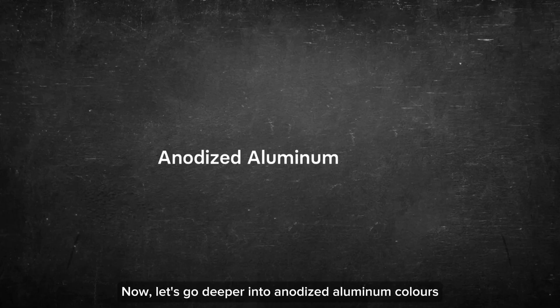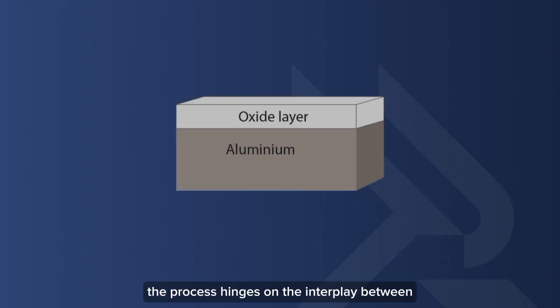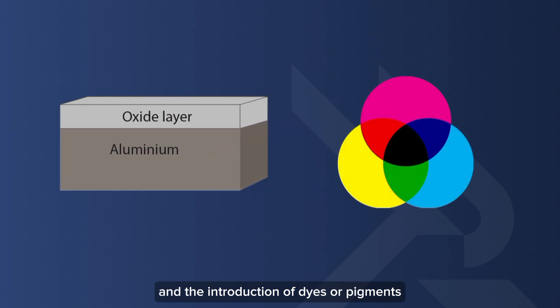Now let's go deeper into anodized aluminum colors. The process hinges on the interplay between the thickness of the oxide layer and the introduction of dyes or pigments. The color anodizing process is a multifaceted combination of precise steps that result in a spectrum of anodized aluminum colors.